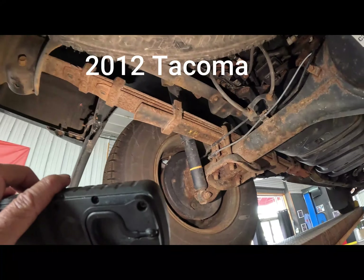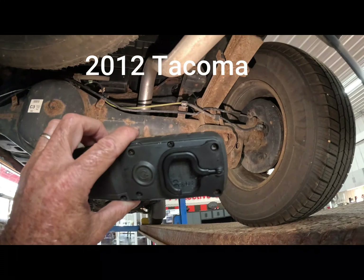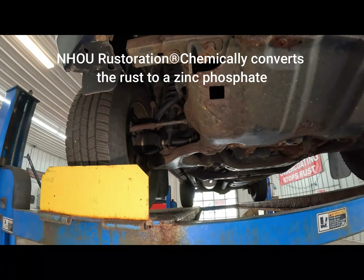Just by happenstance, this came in. You have a variety of vehicles and you can see different stages of rust. This one is kind of in the middle of the two Outbacks — there's a 2018 which is in great shape, a 2013 which for its age is in relatively good shape, and this one is kind of in the middle in terms of corrosion.